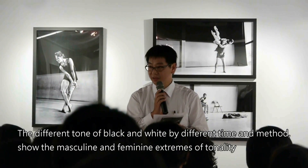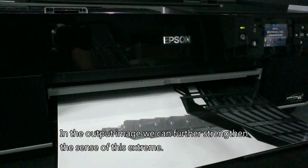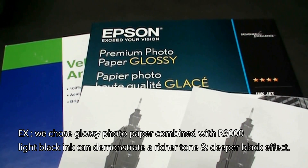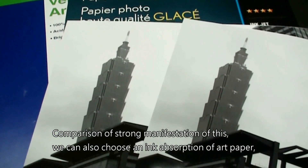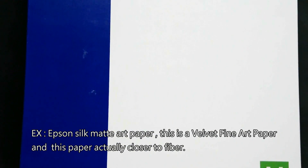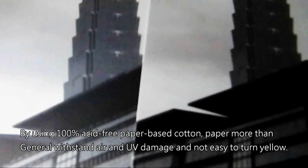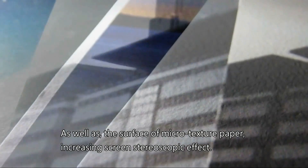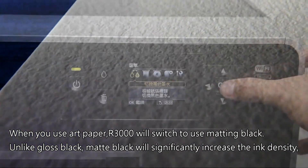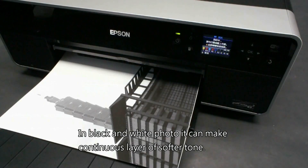The different tones of black and white — by different times and methods — show the masculine and feminine extremes of tonality. In the output image, we can further strengthen this sense. For example, choosing glossy photo paper combined with the R3000 and light black ink can demonstrate a richer tone and deeper black effect. We can also choose ink-absorbent art paper, such as Epson velvet fine art paper — this paper is made with 100% acid-free cotton fiber base. The paper is more resistant to air and oxidation and not easy to yellow. The micro-textured surface increases a stereoscopic 3D effect. When you use art paper, the R3000 will switch to matte black ink, which significantly increases ink density and produces softer, continuous tonal layers in black-and-white photo art.